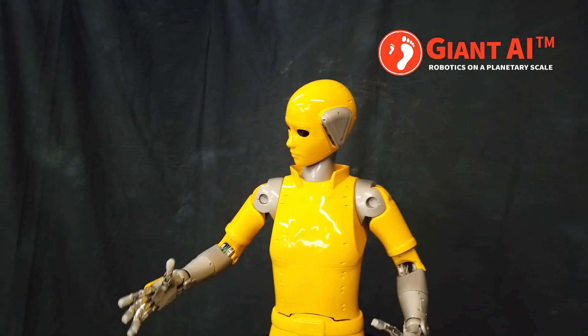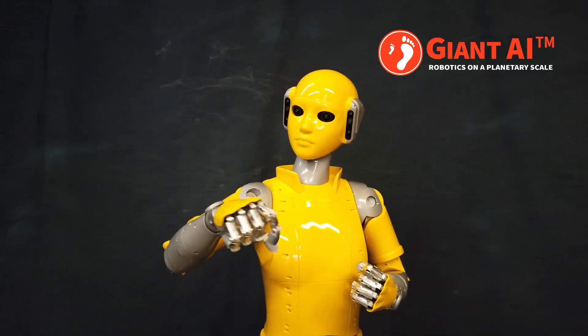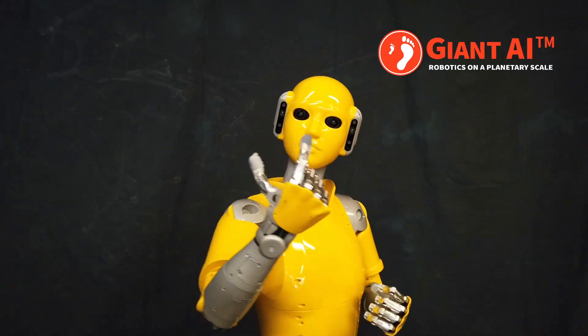Welcome to Giant AI, home of the Universal Worker, a robot that can learn to perform general manufacturing tasks. In this video, we'll show how we train our robots.